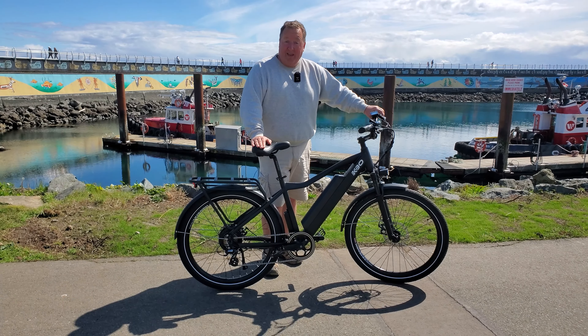It came with a really nice rear rack, which is great if you're doing food deliveries, picking up parcels from the post office, or going to work with some cargo. It's also got a nice bright 48-volt light at the front, which is kind of nice.